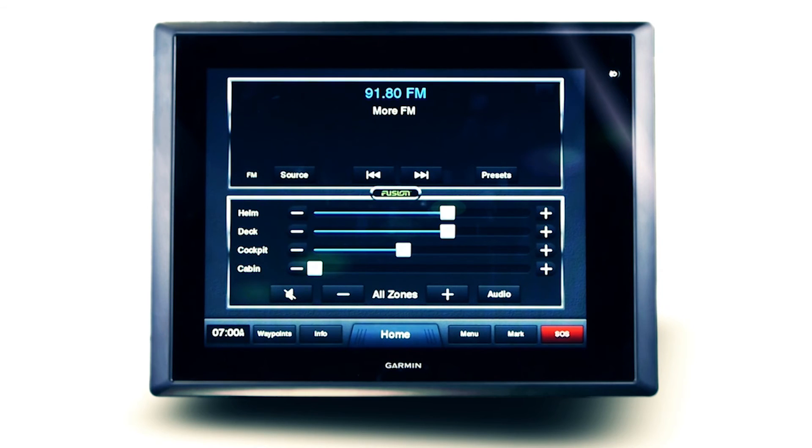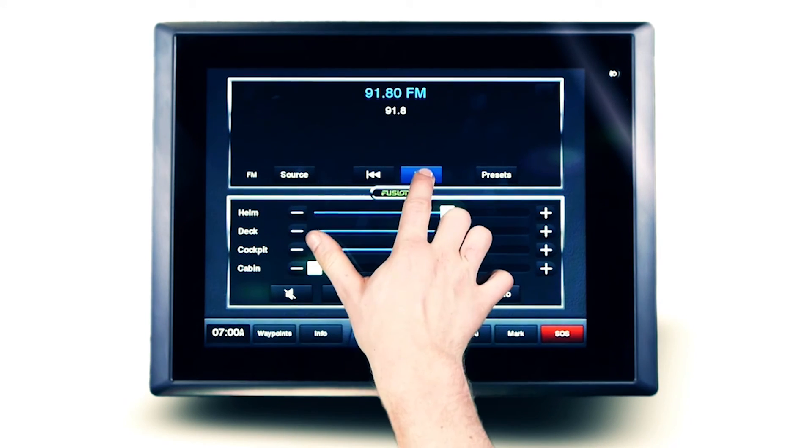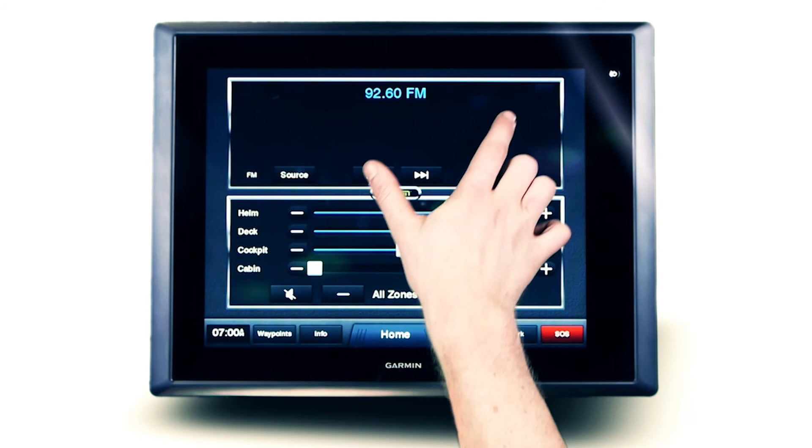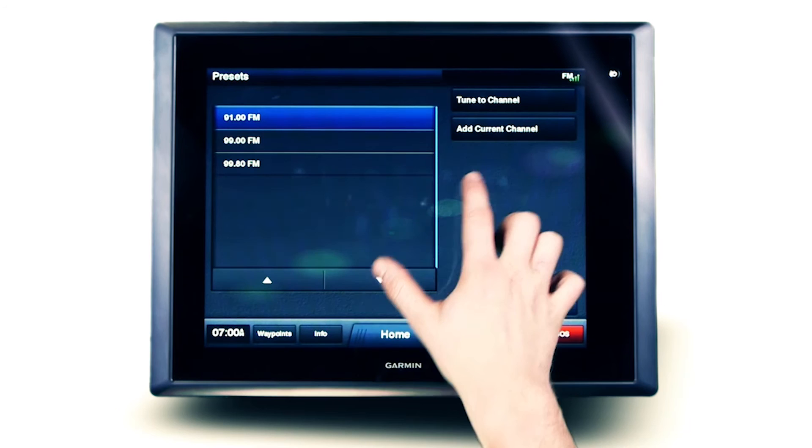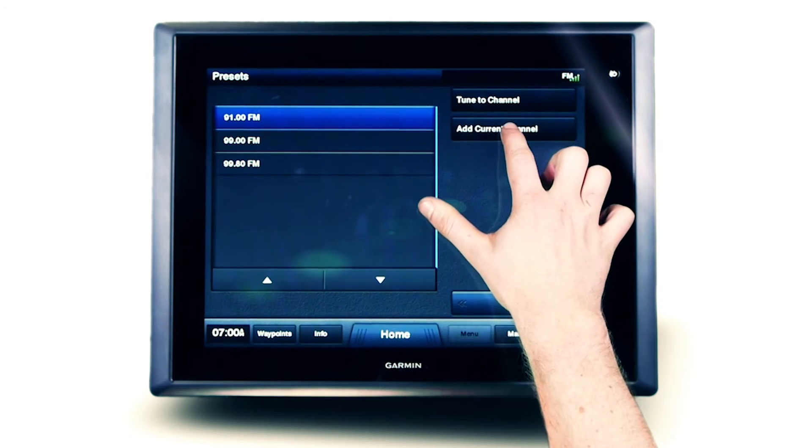To save your favourite station as a preset, simply tune in the station, then touch the star icon in the top corner. Alternatively, open the preset menu, then touch add current channel.